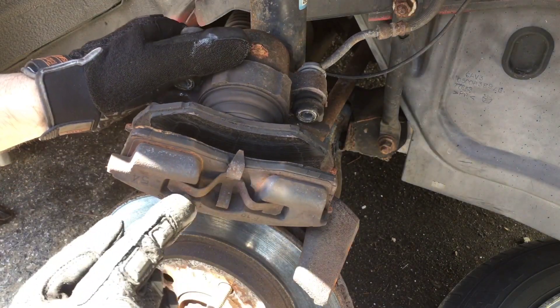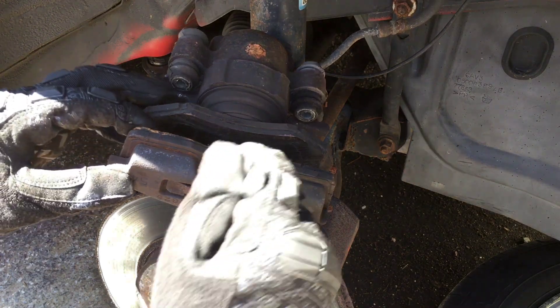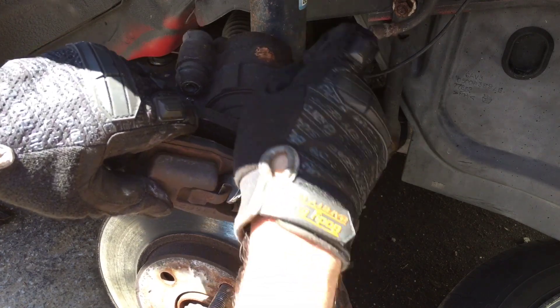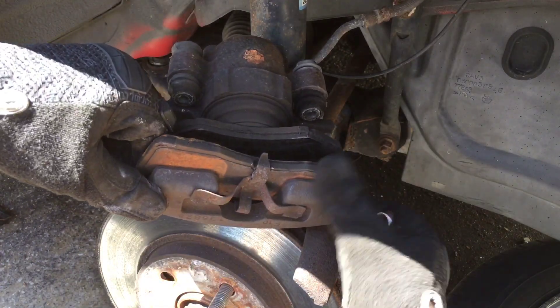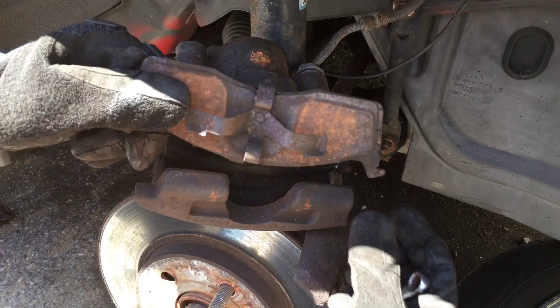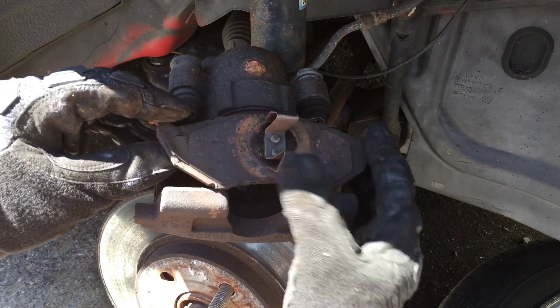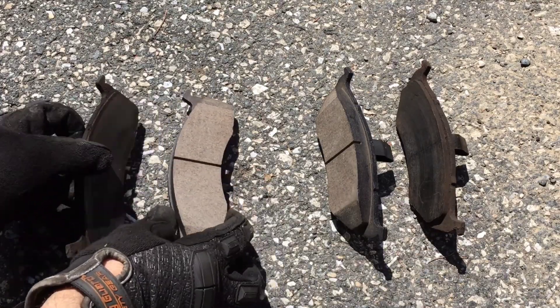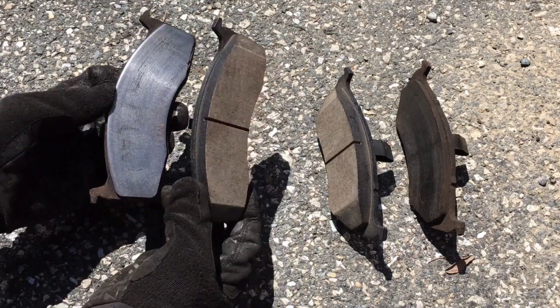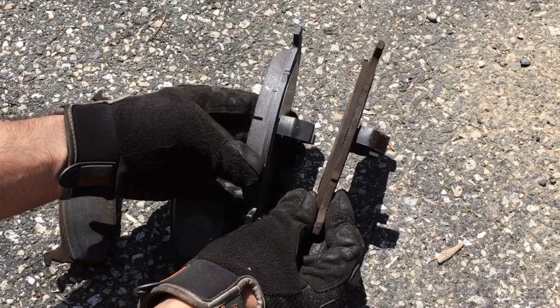Here are the brake pads. You can see how they're clipped in, so I'm going to use a flathead screwdriver to just lift and pull that corner off — comes right up. Do the same on the other side. Then the inner one just pulls out and clips inside the piston — pops right out. Here are the old brake pads compared to the new ones — you can see a huge difference. These outer ones were completely shot, and the inner ones too. Look at that.